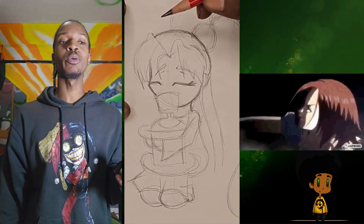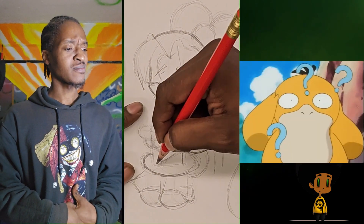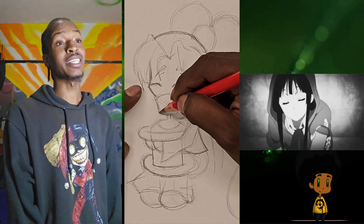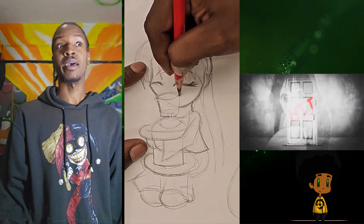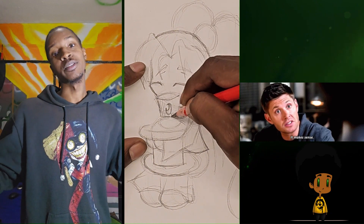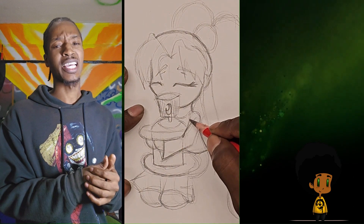At the time we were working on the spray can family and learning new techniques for our graffiti hand. It made sense to have the character hold a spray can as opposed to a pencil, an art brush, or a computer. You get it.